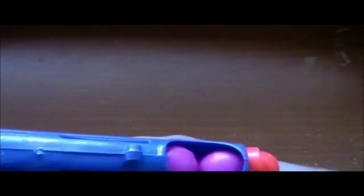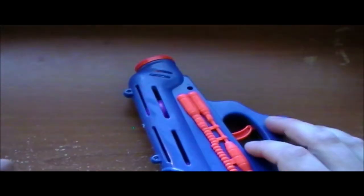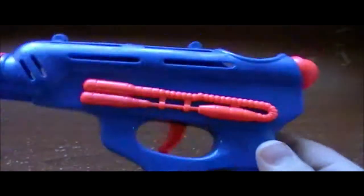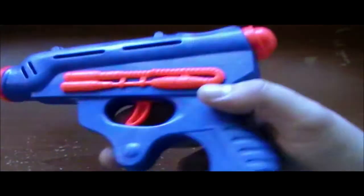Let's see if I can not hit my cup this time. It went about three or four feet, so it doesn't get that far. The balls are pretty light. But hey, it's a spacey gun and I'm sure I can use this as a prop in a video later. It'll look stupid, but hey.